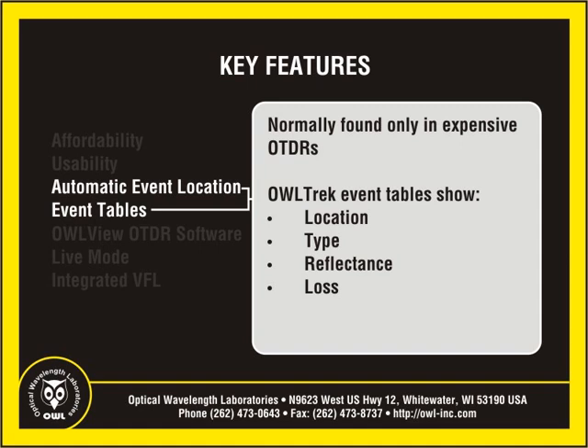The OWL Trek OTDR includes an event table showing the location, type, reflectance level, and loss of each event. Users can select an event to view and automatically zoom in on the event on the OTDR display.